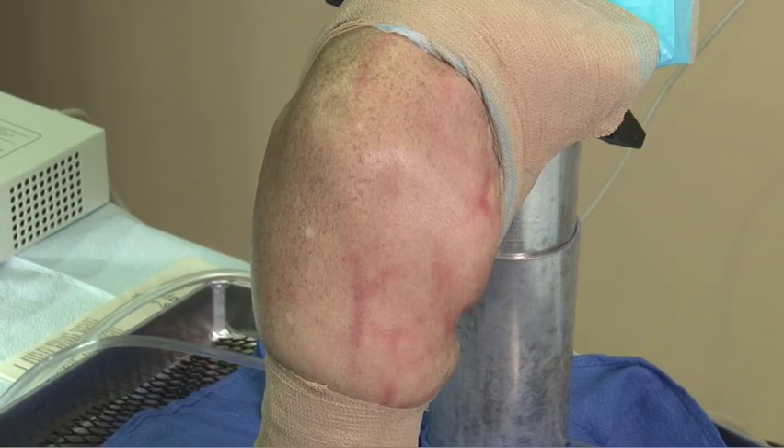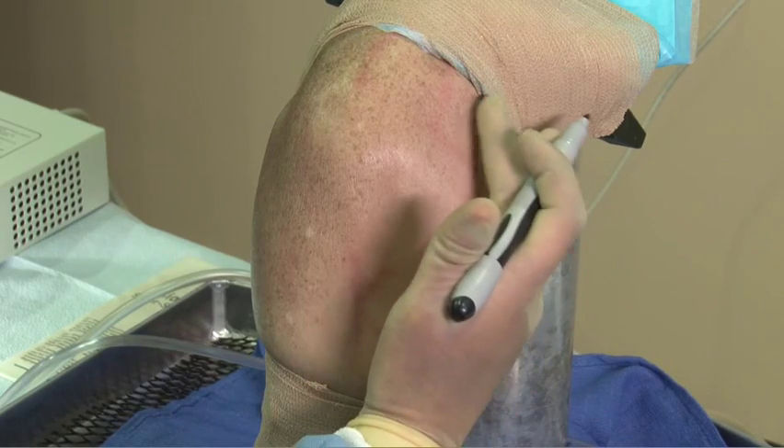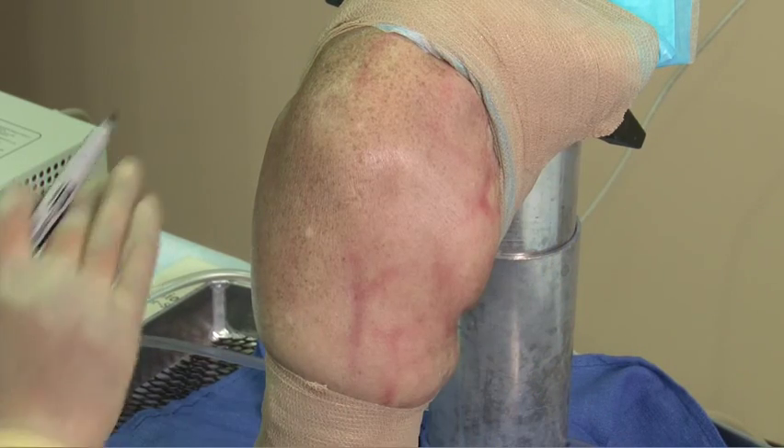This is a right shoulder view, demonstrating the anterior part of the shoulder and the posterior part of the shoulder.